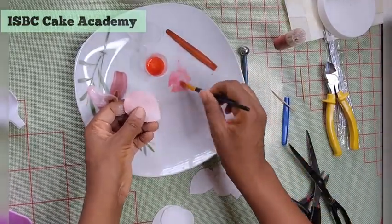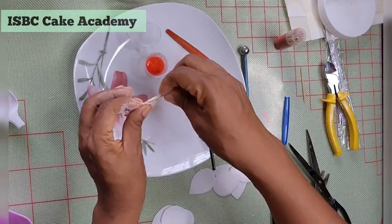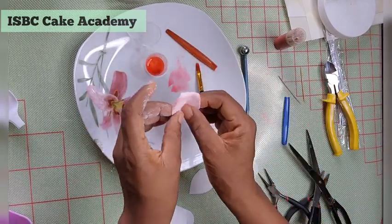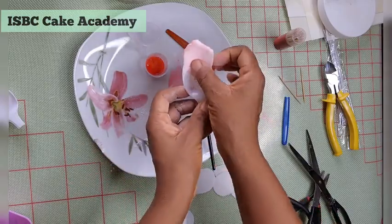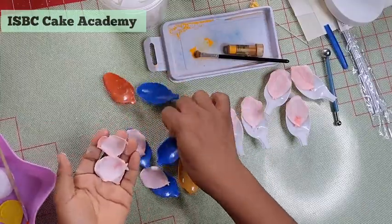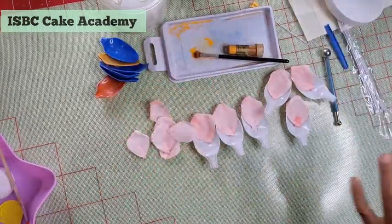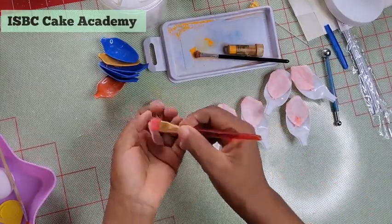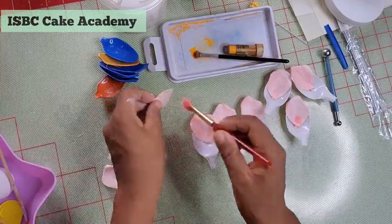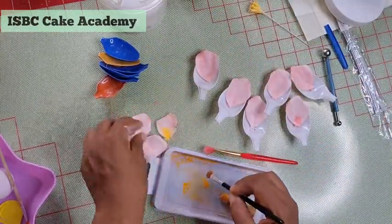I'm using the same food color paint to glue my petals together, because wafer paper bonds to itself with almost anything applied to it. I cut each petal in the center, glue it to itself to make it cupped, and place it on plastic spoons as a former. Let it set — it will take less than 10 to 15 minutes to dry.